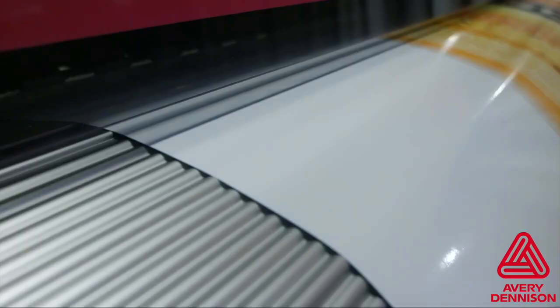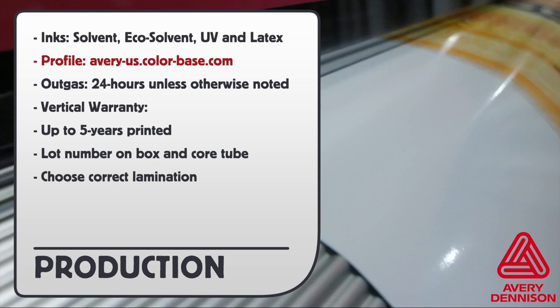Here are the tips for production. Here are the inks that can be used with MPI 2105, and to get the right profile, go to this URL. Outgas for 24 hours unless otherwise noted, and for vertical warranty, up to 5 years printed. Always be sure to check the lot number on the box and core tube, and choose the right lamination.